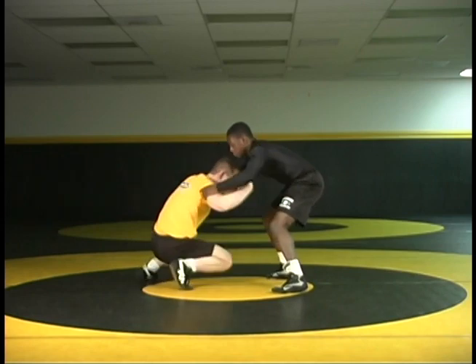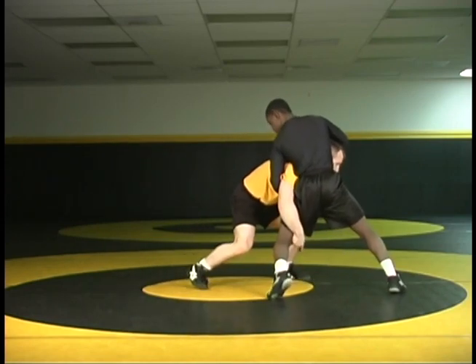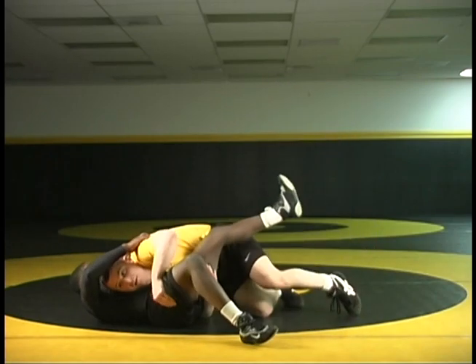Again, from this angle, watch my back leg. I double leg, I change to my single, and my back outside leg I step. And as I step, I'm pushing with my head over my thigh, finishing.